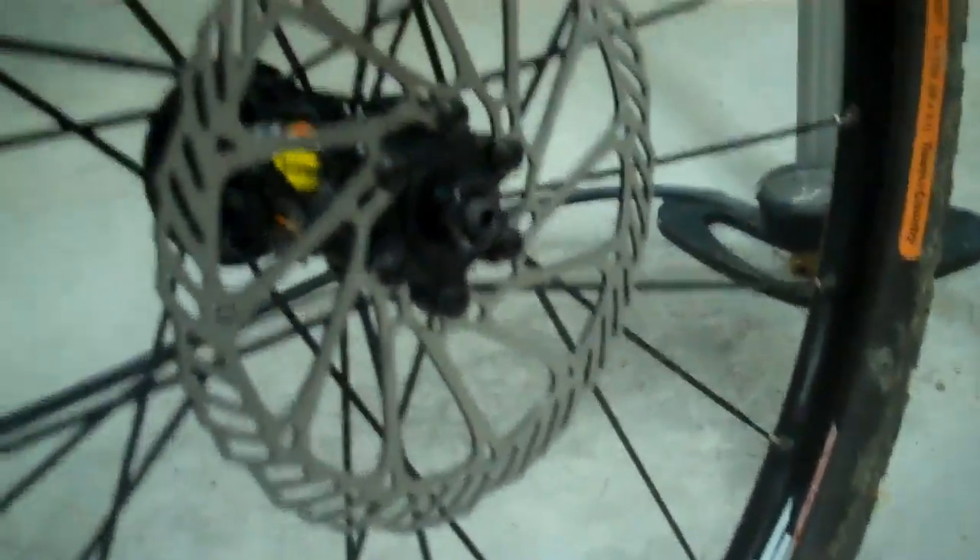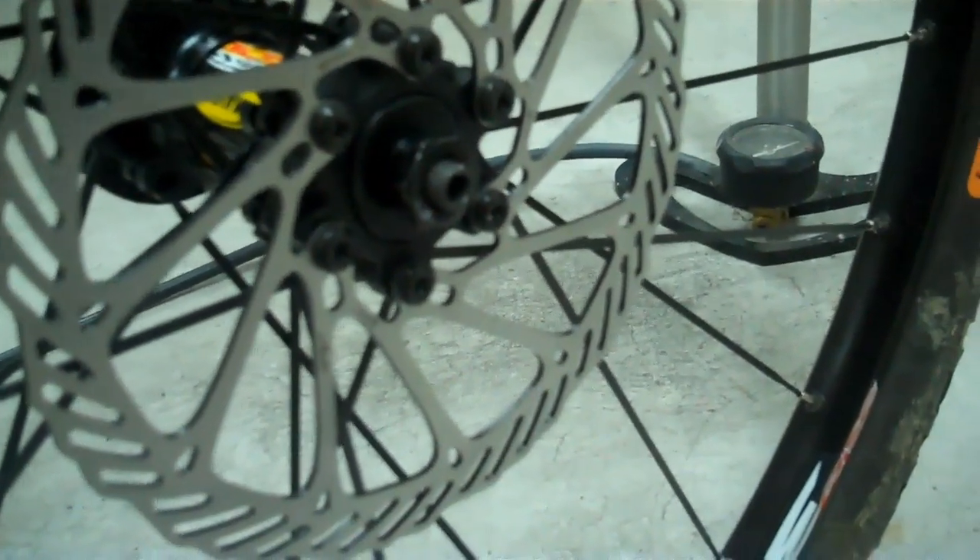Now we're at the stage where I've got the disc mounted on the rim, the very dirty tires remounted on the rims, and I've got a little bit of air in there. I'm just going to let this sit for a little while and go put the caliper on. This was ready with the exception of my decision on the skewers — this is ready for mount.